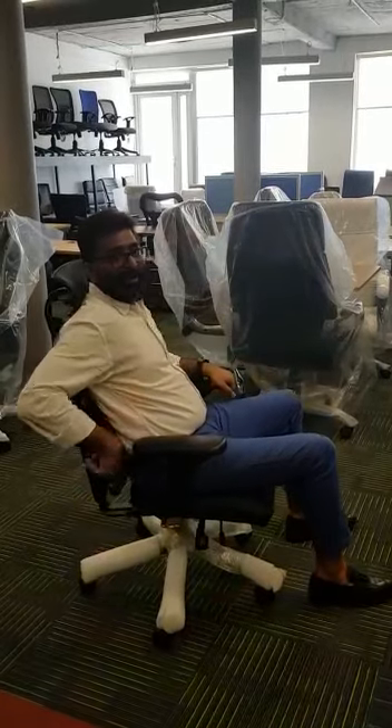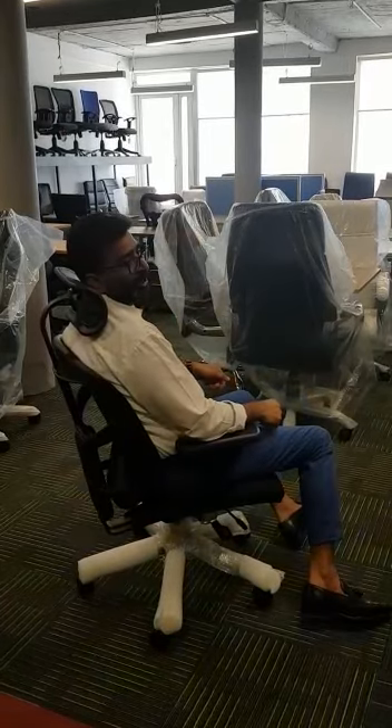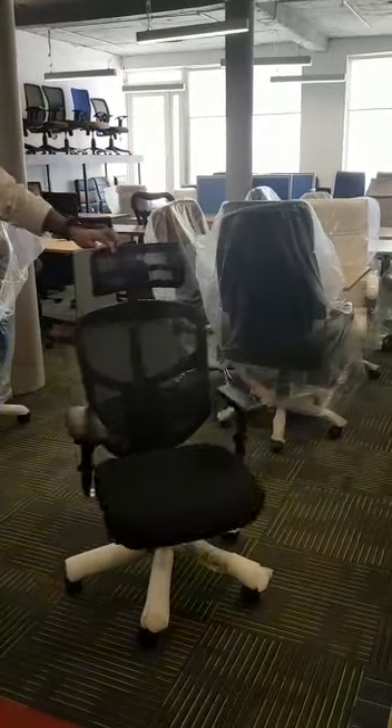You can see it supports your back 100%. So in case you have a back problem, this is a very good chair for you because it gives you complete back support. This is the chair for you.